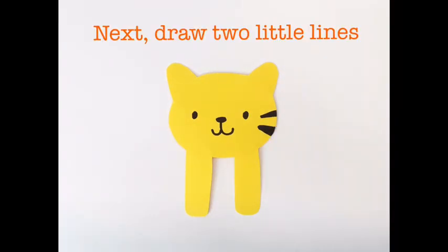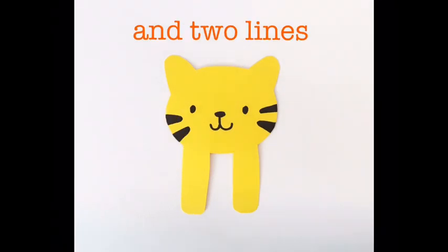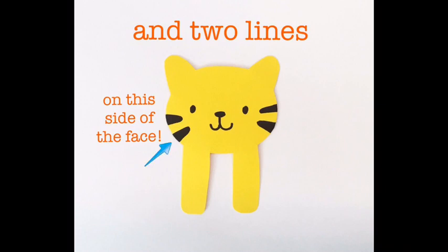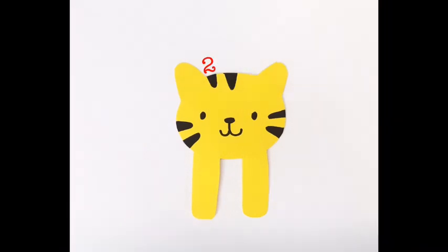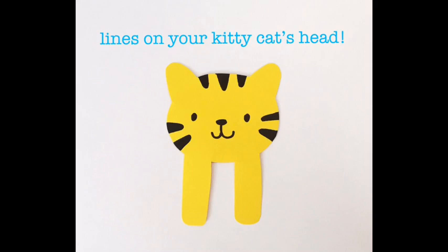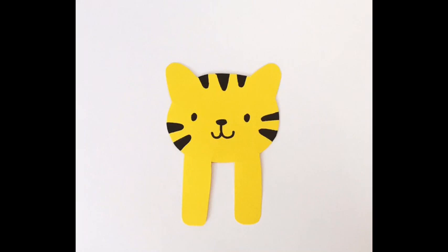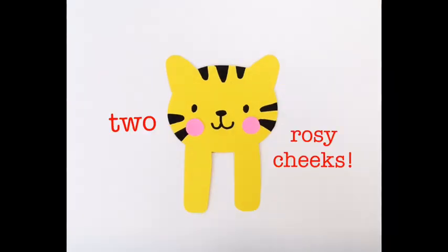Next, draw two little lines on this side of the face. Then draw one, two, three little lines on your kitty cat's head. Next, give your cat two rosy cheeks.